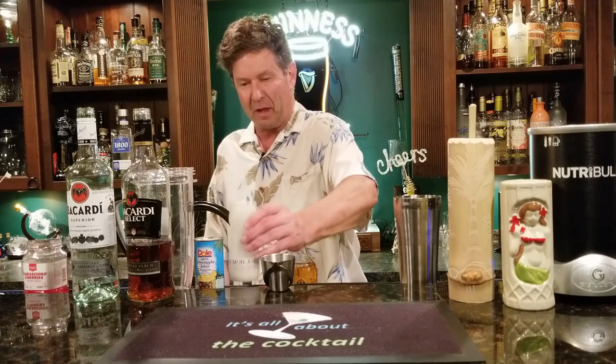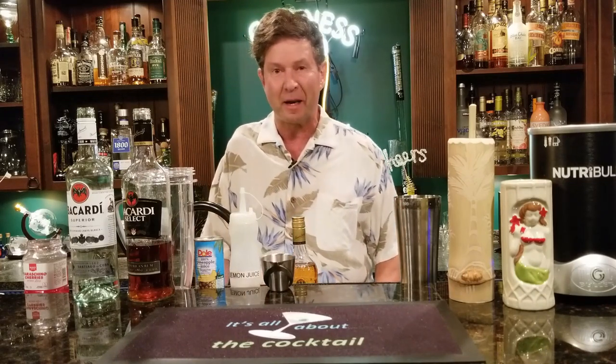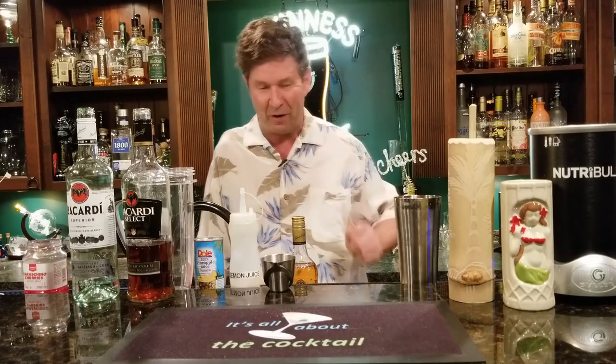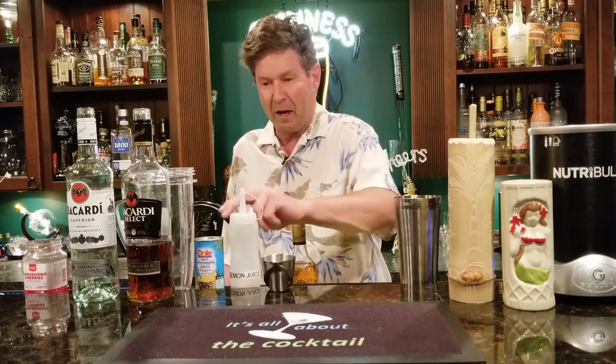Hey everybody, Ray here, welcome to It's All About the Cocktail. I made some coconut cream and I want to make some drinks with it, so today we're going to make a piña colada — but not just any piña colada. I'm on the bougie side, so simple cocktails. A piña colada is not a lot of things: it's coconut cream, pineapple juice, and rum. Some people like a little lime juice — I don't think it's necessary.